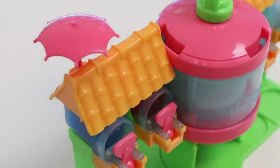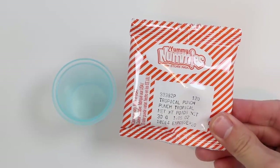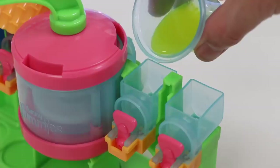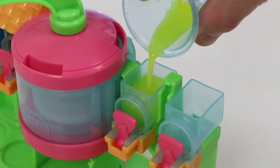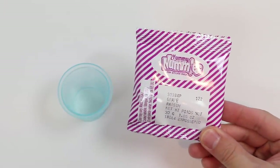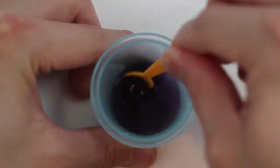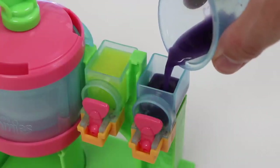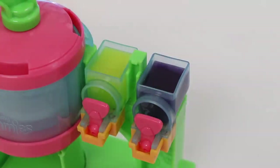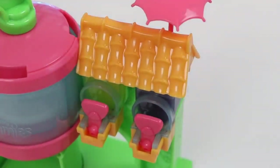Now we have to work on the other side. Now let's make the tropical punch flavor — I'll skip straight to the mixing part. Perfect! Pour it into the dispenser. One more to go. Now let's make the grape flavor. Let's put it in. We finished making all our flavors.